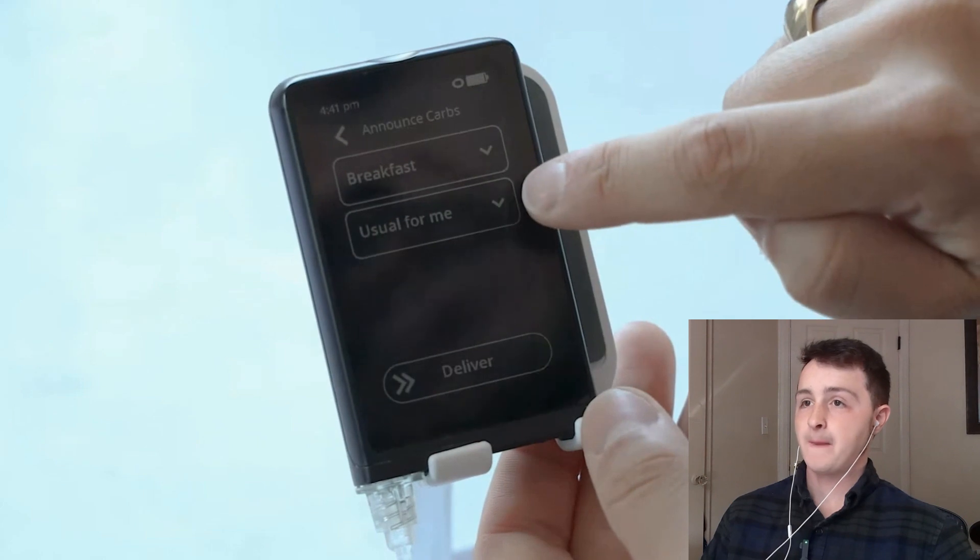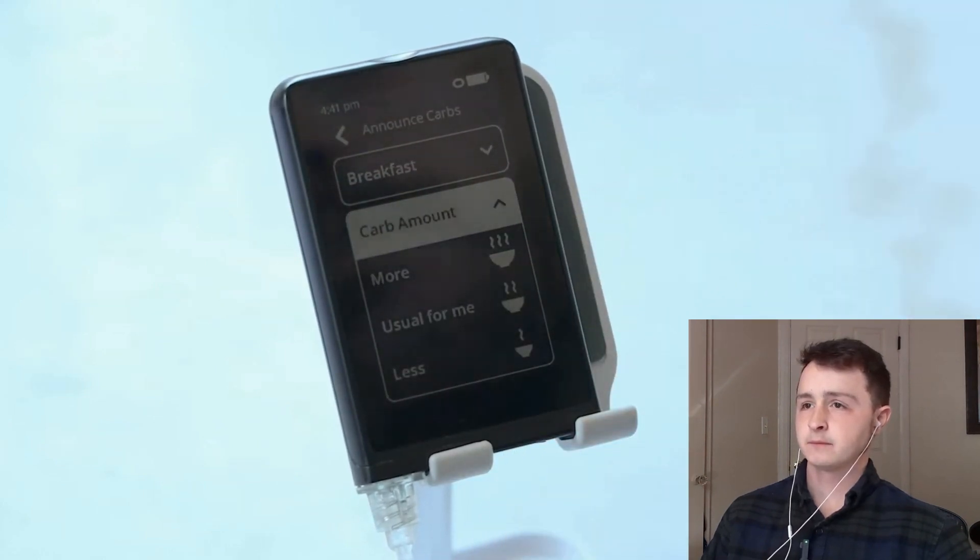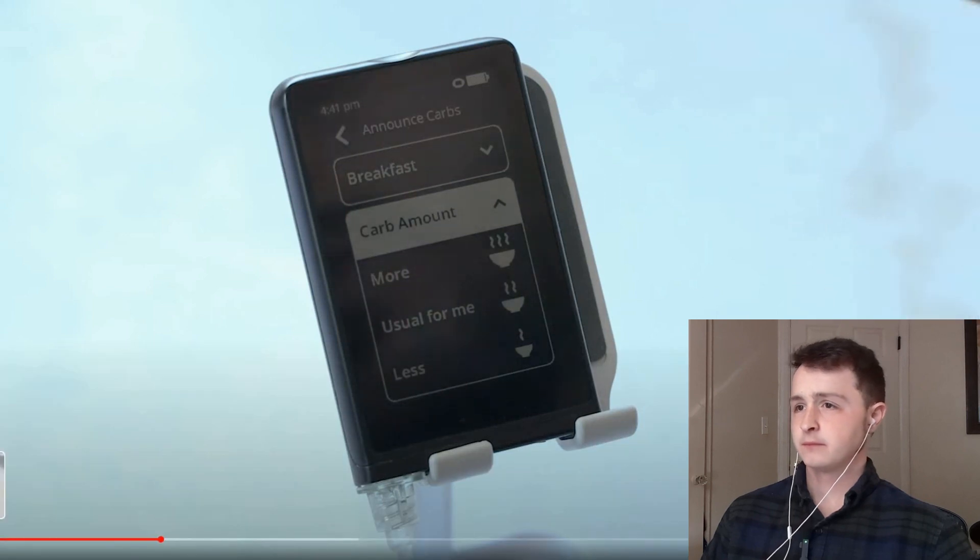To log a meal, you choose which meal it is — breakfast, lunch, or dinner — and it asks how large the meal is: more, usual for me, or less. That's it? You don't have to put in the carbs? Hmm.